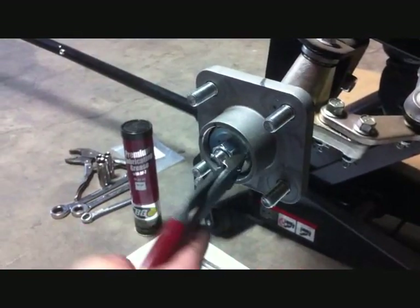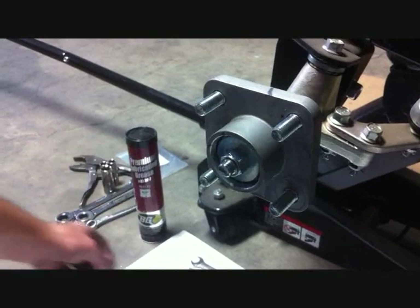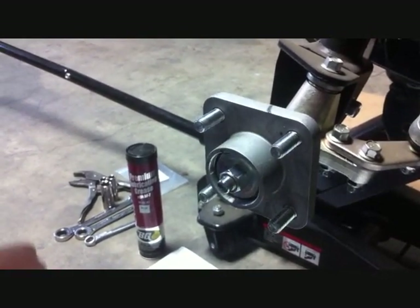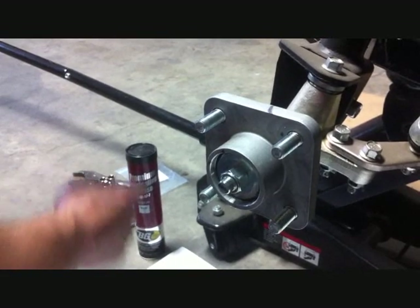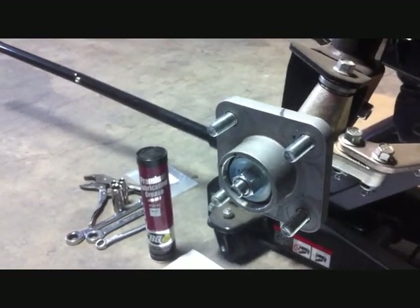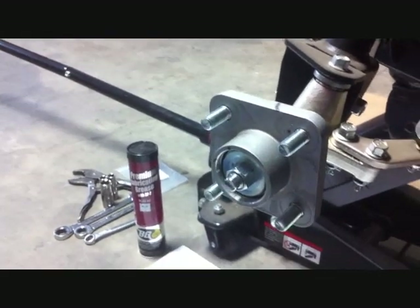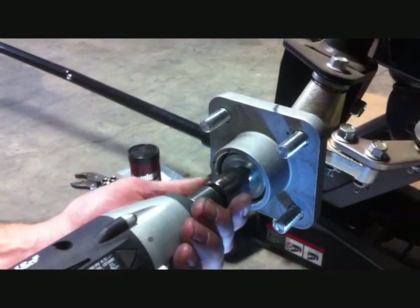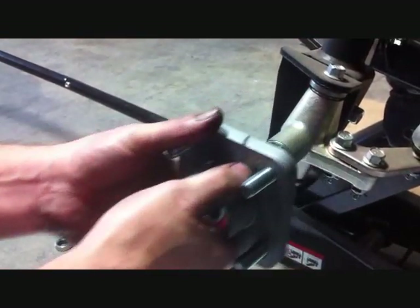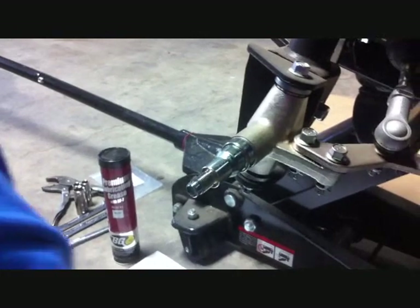We're going to remove the cotter key and then with a 19mm socket, we're going to remove the nut that's holding the hub onto the steering arm. You want to save these for reinstallation of the hub onto the new spindle.